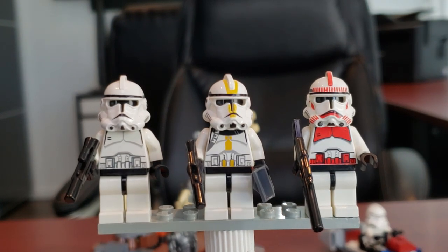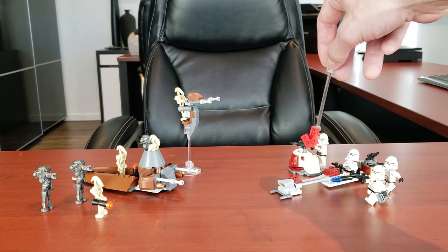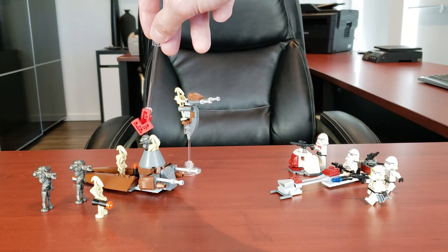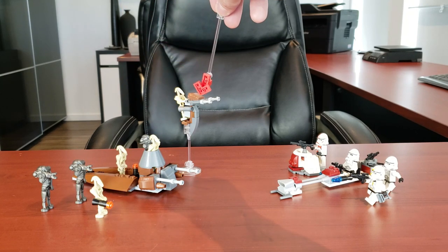Honestly looking at these two sets, I just think they're incredible. LEGO did such a good job. To get four clones for $10 US with decent builds - the BARC speeder is a little lacking but the turret is amazing. For the droids you got three super battle droids, four standard battle droids, a droid carrier, and a STAP for $10 US - you can't go wrong. This was the golden age of battle packs, they were just phenomenal. The BARC speeder is the only design I think could be better, but it's not bad.